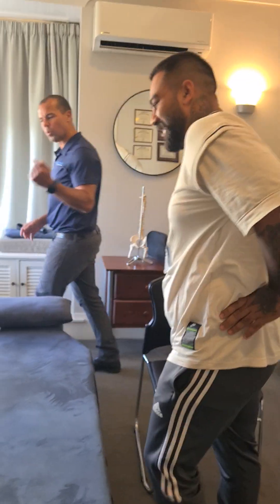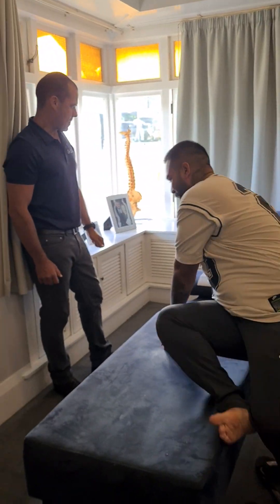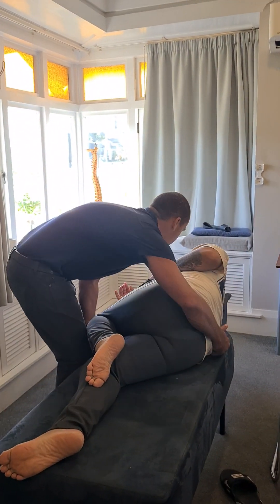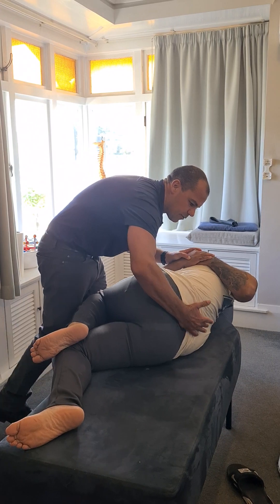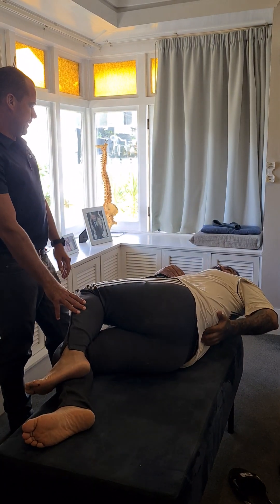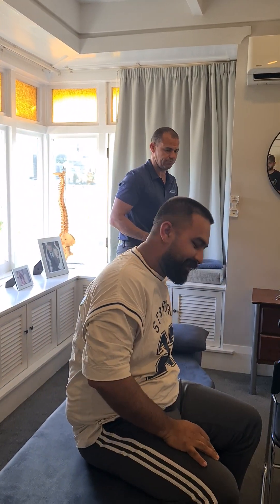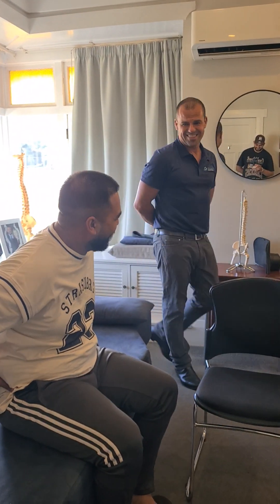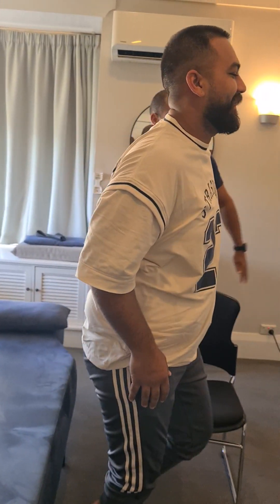Yeah. Alright. Let's get you lying on your side. We're going to do one more adjustment, okay? I'll get you lying on your side, facing me here please. So what we're going to do — we're going to roll this knee, hit the floor, alright? All the way up and over. Much better. Much better. Good. Come and grab a seat. We're going to have one more look at this neck, okay?